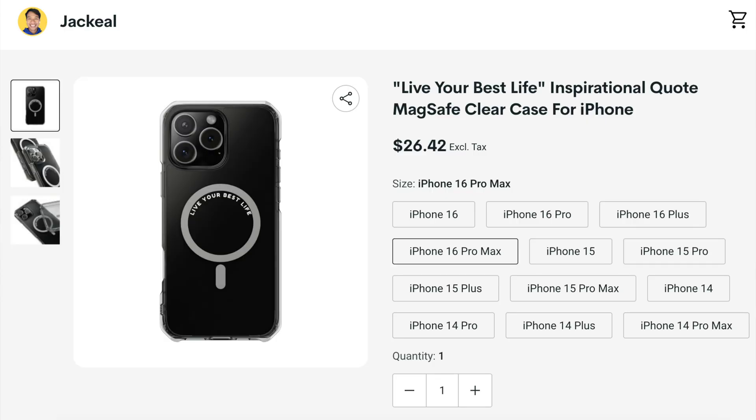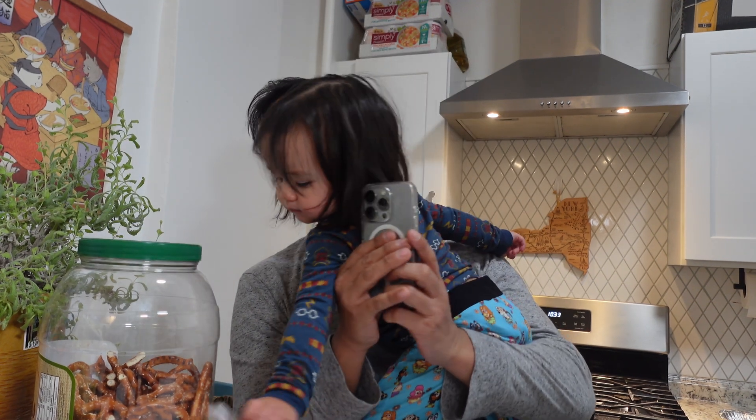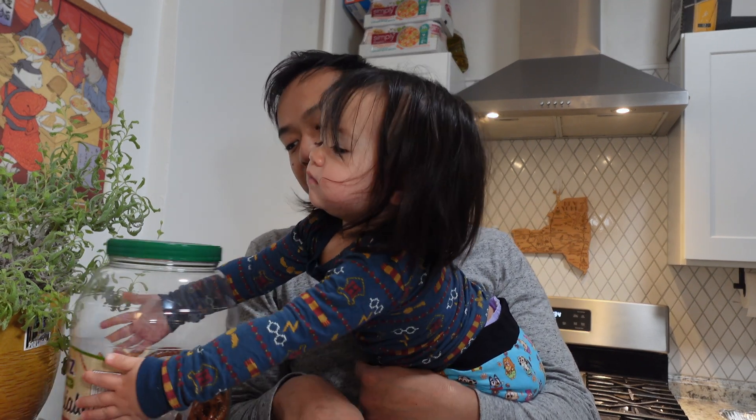If you got value from this video, consider buying my new inspirational MagSafe cases — the link is in the description below. They're clear MagSafe cases that I designed with inspirational words inside the MagSafe rings.